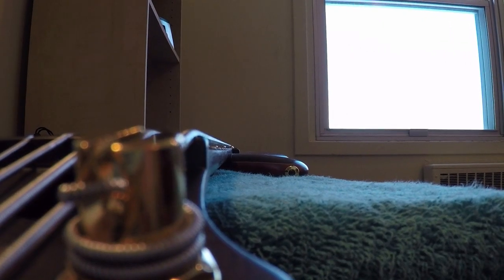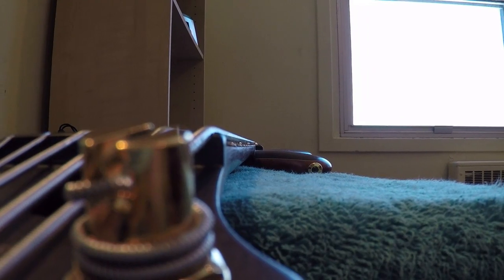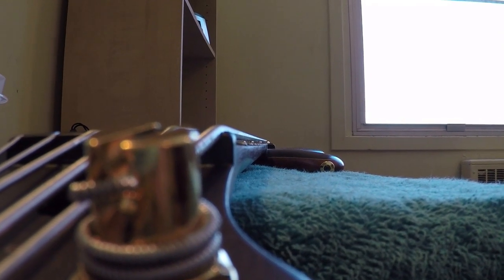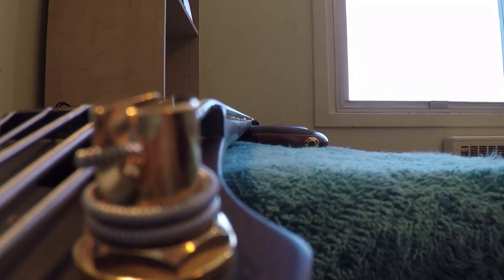When making a truss rod adjustment, the bow in the neck is adjusted by the nut here. This bass came with a manual with factory settings telling you the desired bow for the neck. I prefer either a perfectly straight neck or a neck with a slight bow, because if there's too much bow it's going to sound muddy, it's going to be hard to play, and the action is going to be high. If the neck is too tight and flexed back too much, you're going to have a lot of fret buzz. Seasonal changes are usually responsible for throwing your neck off, which is when you need to make this adjustment.